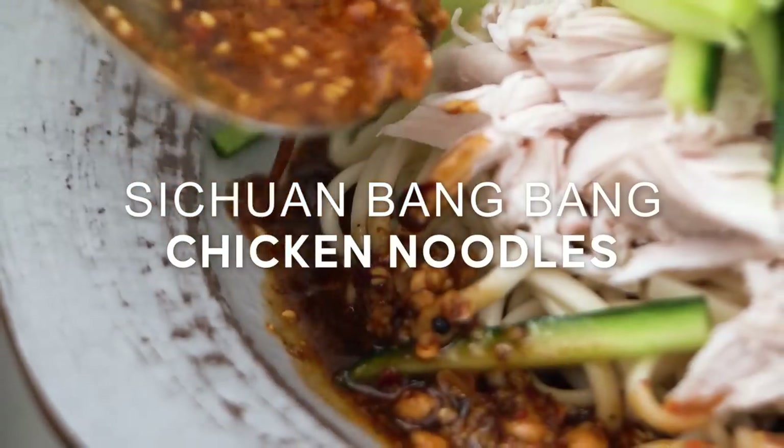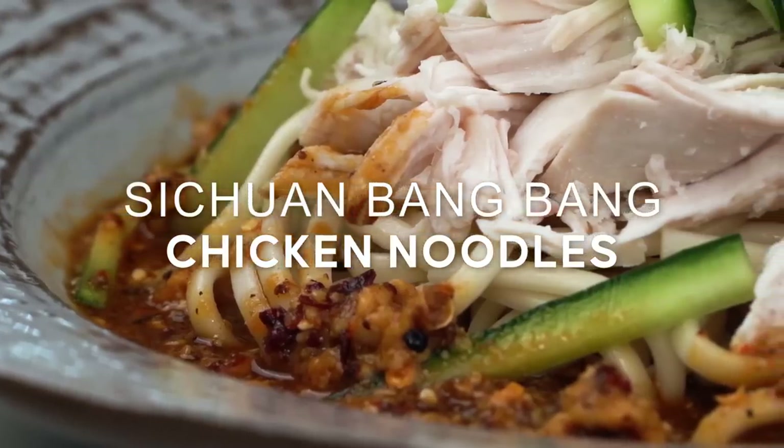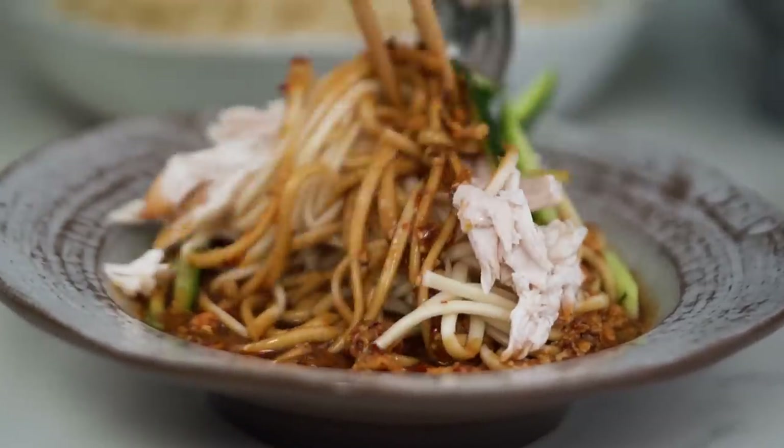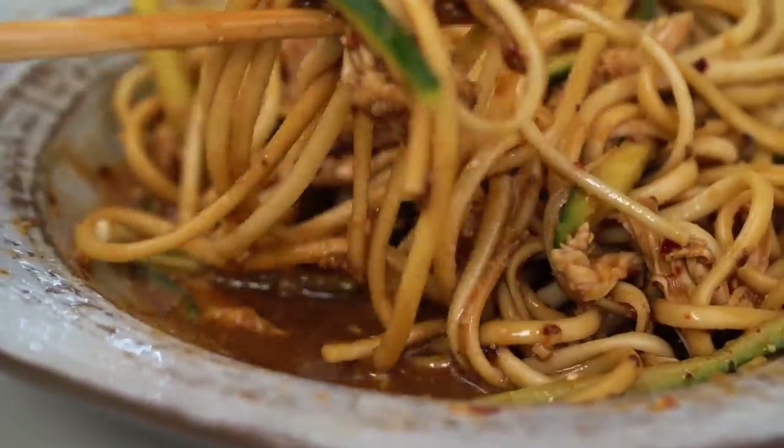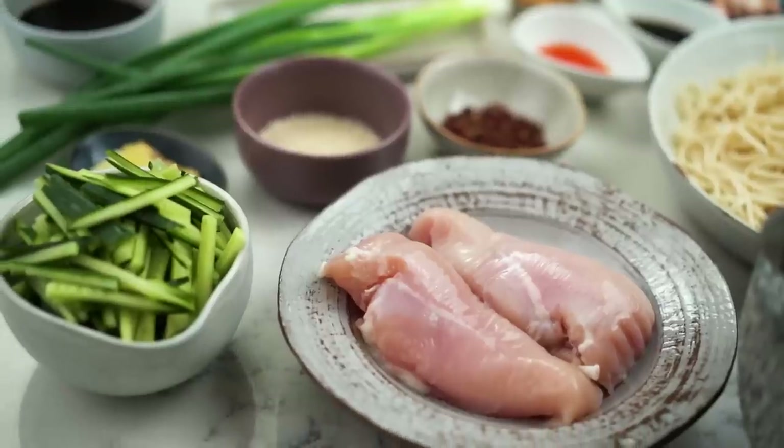Bang Bang Chicken is a classic Sichuan dish, usually served cold but with this hot, numbing, tingling, spicy red sauce. Love it. But what I thought was why not add some noodles? Because we just love noodles. Let's get into the chicken first of all.